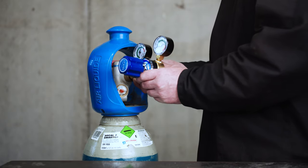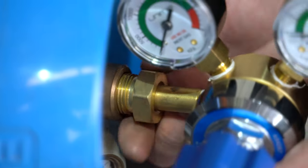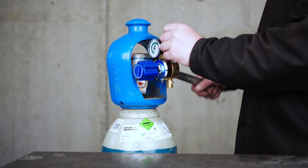Step 2: Gas connection. The next step requires connecting the Viper 120 Synergic up to the bottle of gas. Screw the argon regulator into the gas bottle.